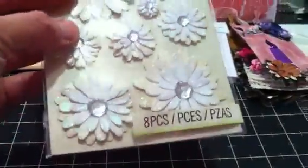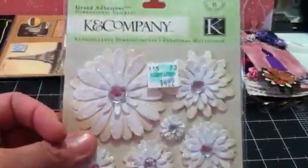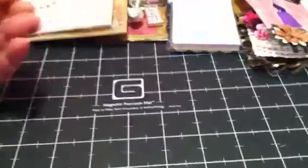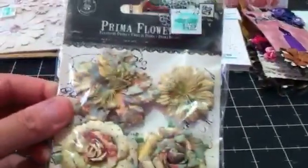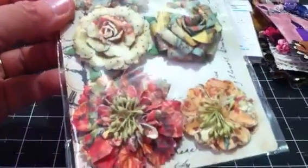She sent me some Kaisercraft dimensional flowers, glittered all up with some bling. And she sent me some Prima flowers — aren't those beautiful! What collection do these go to?